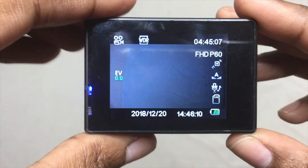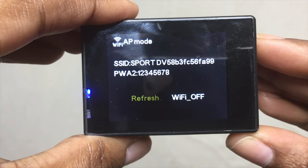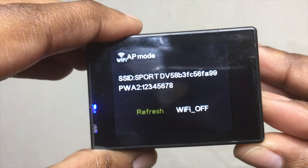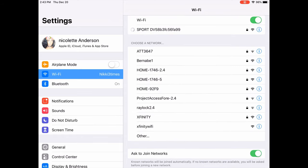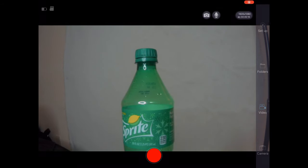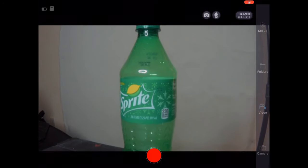This camera does sync to your phone or tablet. To do that, click the Wi-Fi button on the top side of it and remember those numbers because you're going to need them later. Then go to your settings, go to your Wi-Fi section, and click those same numbers. Then go back to your app and wait until it syncs. Using this, you can have a live view of what your camera sees, so you can check the angle you're getting, especially when it's on the side of your helmet, and you can hit record and view what you've recorded through the app as well.